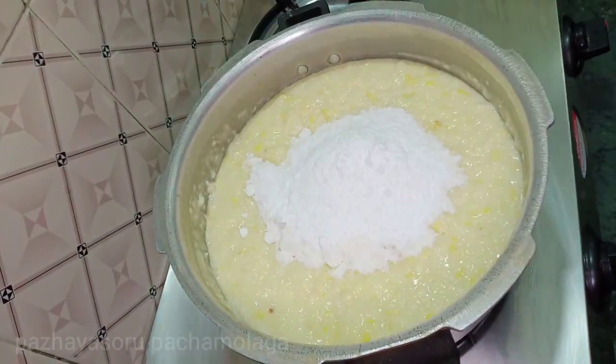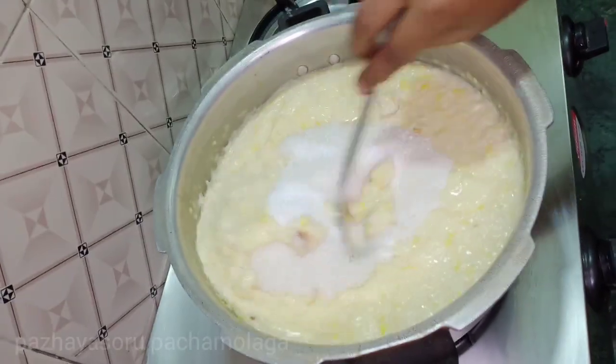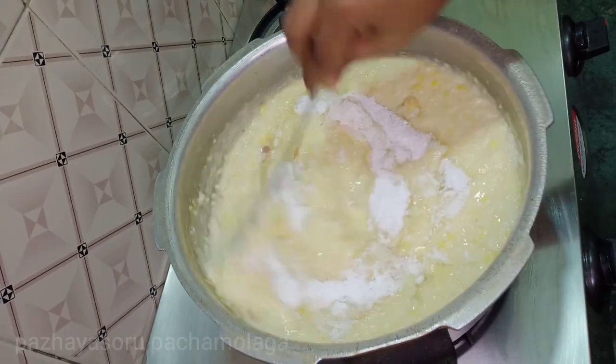In this stage, we put white sugar on the top. Let's add the white sugar on the top. Now mix it well.